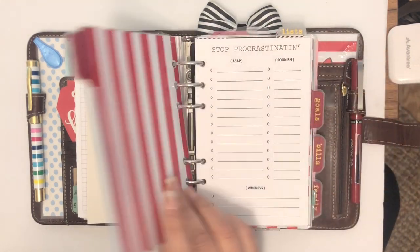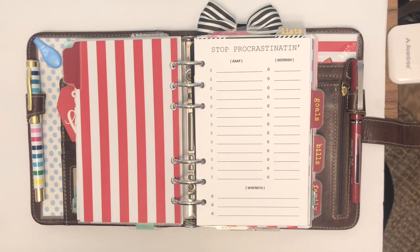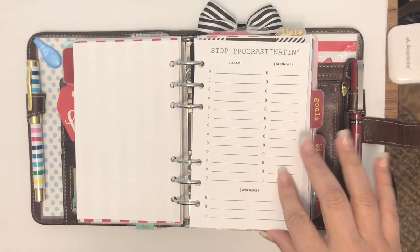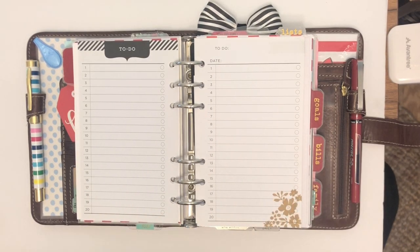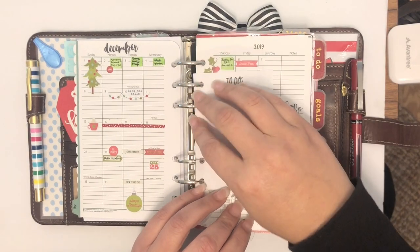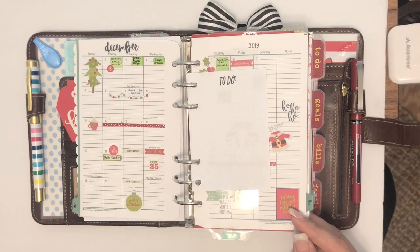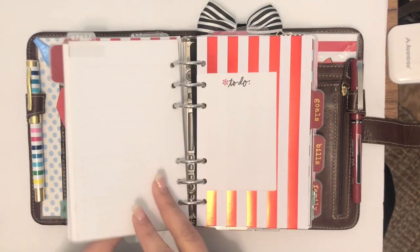I have my to-do tab where I have my Stop Procrastinating lists — ones I created from an old Target Dollar Spot pad that I ran out of and absolutely loved. I just made the insert for my compact. It says ASAP, Soonish, and Whenevs — I make those myself. Then I have regular to-do paper and to-do lists in different kinds. I also have cute little sticky to-dos that I can take and put into my calendar view.